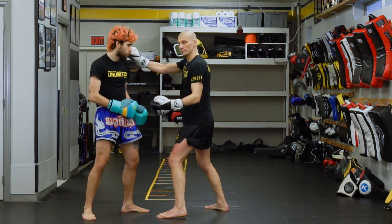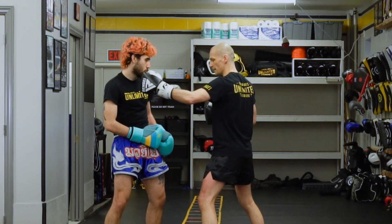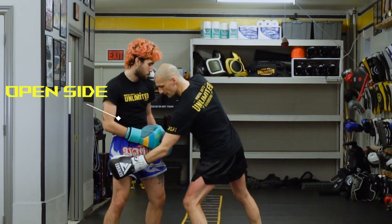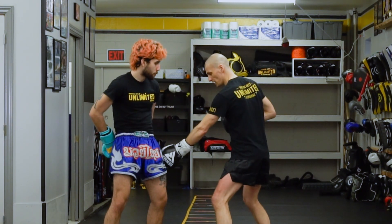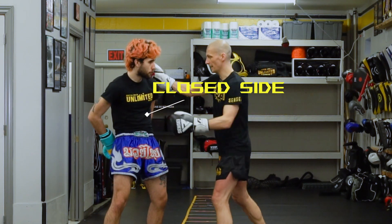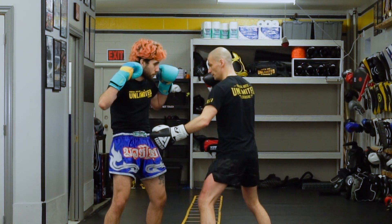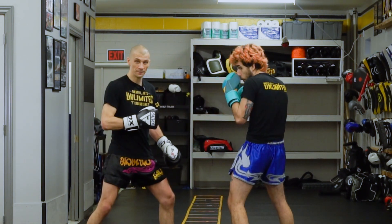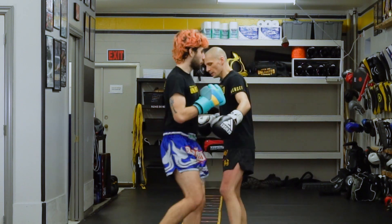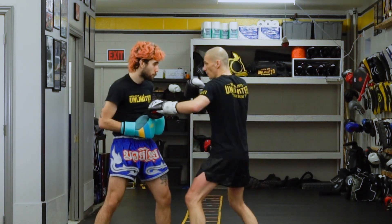Classic kickboxing terminology: if you hit somebody on the side that their leg is back, we call that open side. If you hit them on the side of their lead, we call that closed side. You can see why — this looks more open, and this side is more closed off to me.